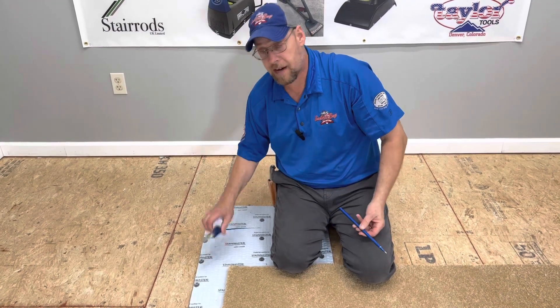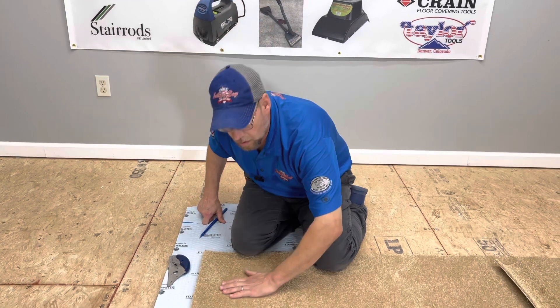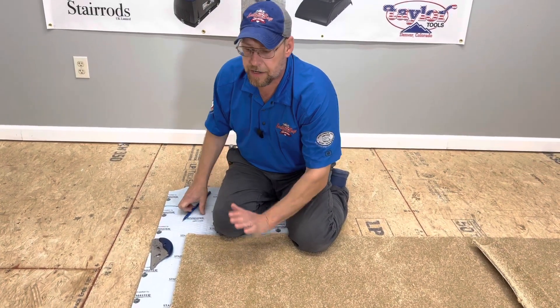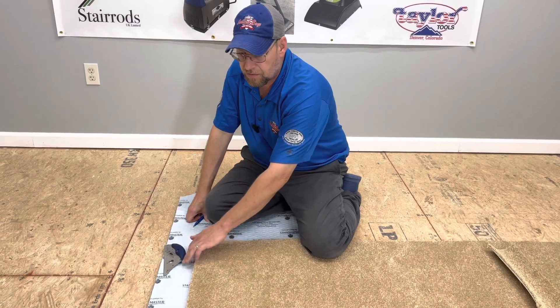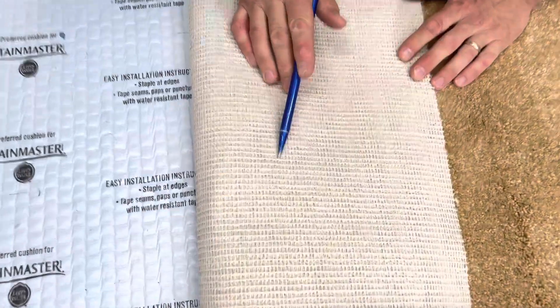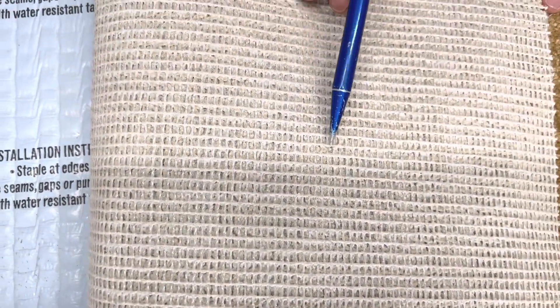I'm going to use a row finder and a row cutter to make this cut. If you're unable to tell by rubbing the carpet back and forth which way it's laying, you can always flip the carpet over and look at the back of it really close. From the back you can tell which way is the length and which way is the width. The big thick wires you see will always run left and right — the width way — and not the length way.